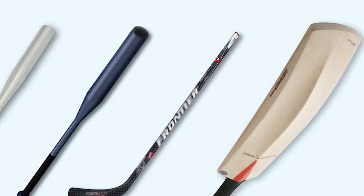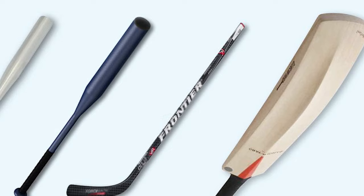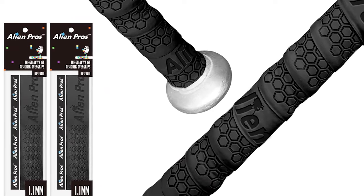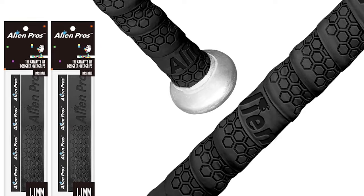Alien Pro's grip tape for baseball and softball bats is a great replacement for old, worn-out grip tape. Each package comes with two pre-cut grips with finishing tape, enough to do a complete re-grip of one bat.